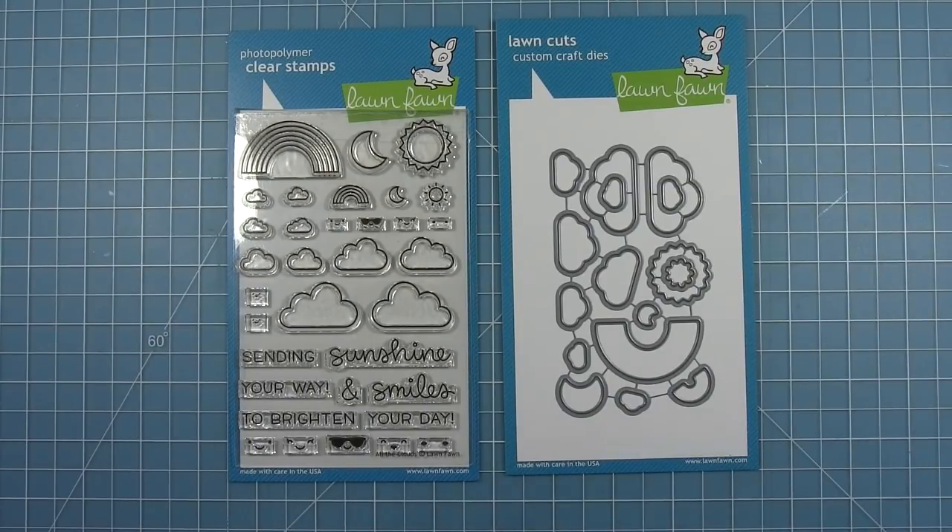Hello and welcome to another Lawn Fawn video. Today we're taking a look at the new All the Clouds stamp set and coordinating dies. This stamp set has all the clouds — there are five different sizes and they can be left or right oriented. There are two different rainbows, two moons, and two sunshines.